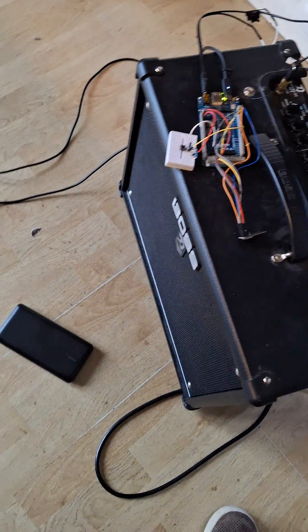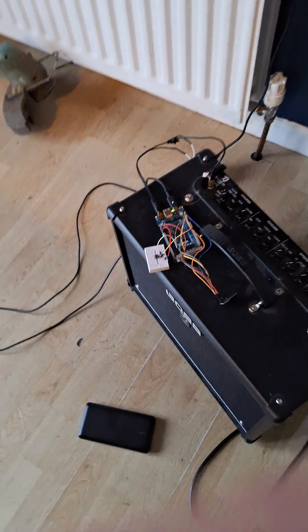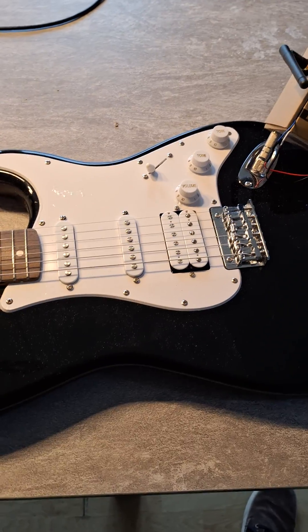This is my amp. Thank you very much, goodbye.